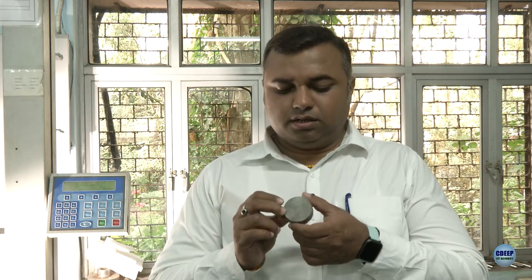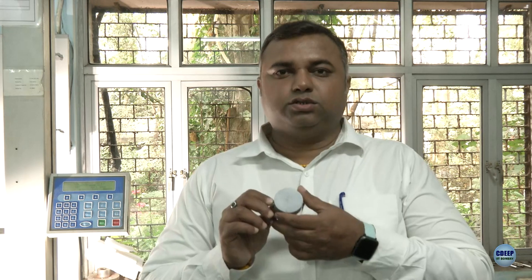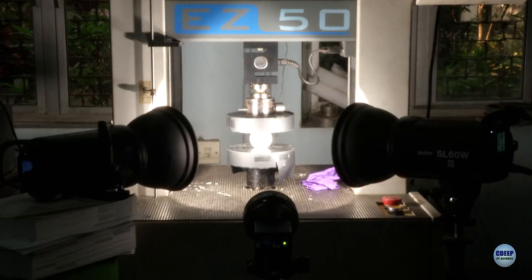For sample preparation, you need to polish the surface using polishing paper, then spray it with white paint first, followed by black spray, or you can use a thin marker pen to make the spots. After spraying, this is how your sample will look — I have polished it, sprayed white, and then applied the black pattern on it. This specimen is now ready for a DIC experiment.